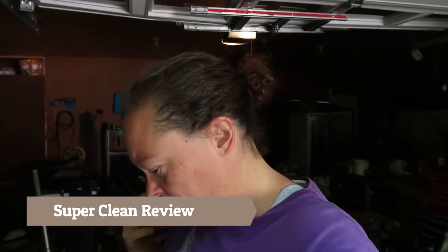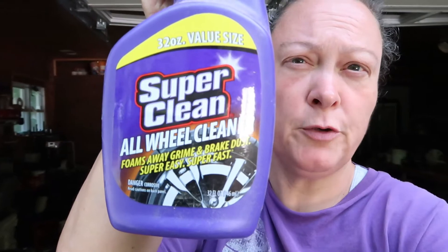Hey friends, welcome back to my channel. This is Michelle and today we have a product review. Super Clean sent us a box of stuff to review and we are going to review it.